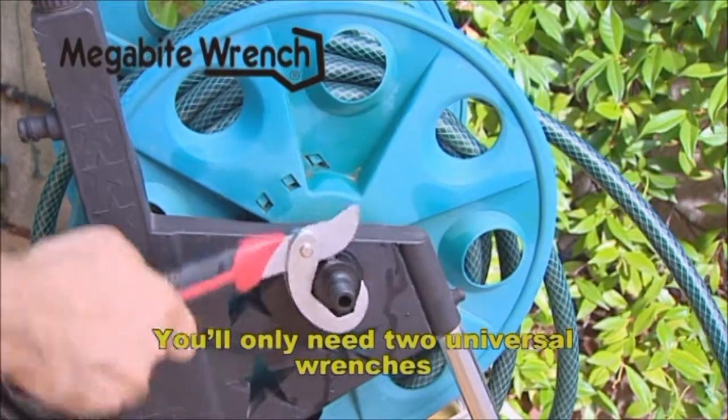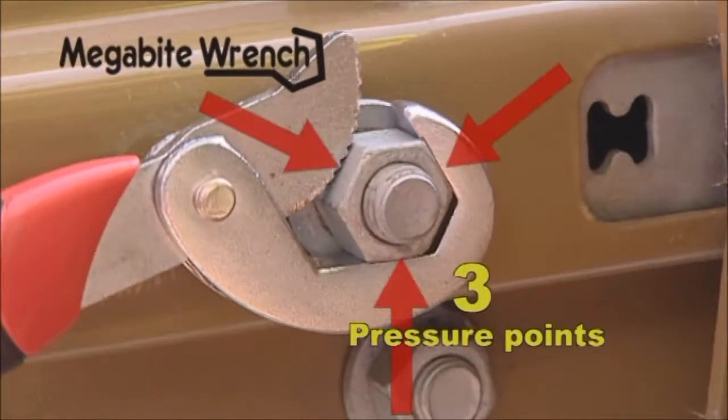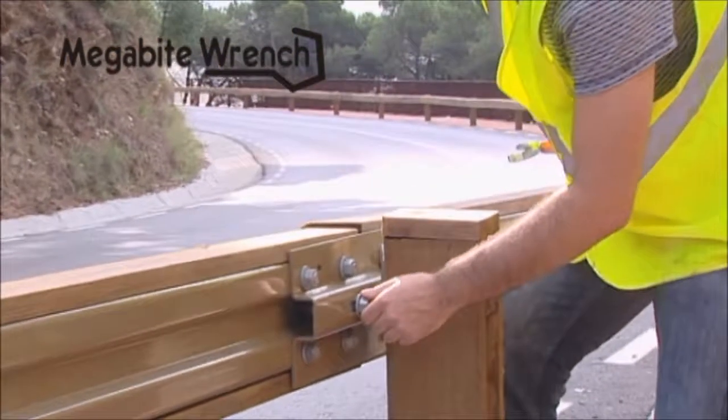You'll only need two universal wrenches that are light and fit perfectly on your work belt. The technology of Megabyte Wrench is based on putting pressure on three key areas at the same time, providing a very firm, safe, stable grip.